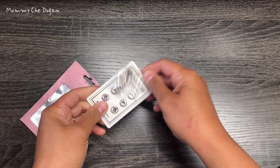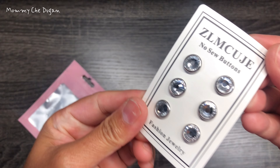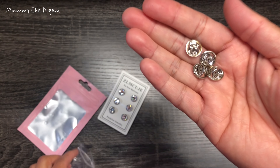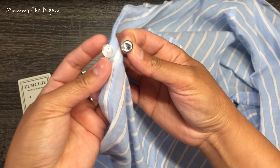These buttons come in a pack of six, each set containing one top and one base, with an additional four spare metal pin backs. The buttons have a diameter of 10mm, and the middle length is 8mm.